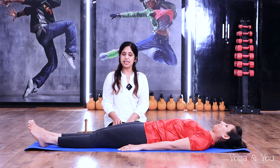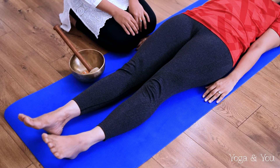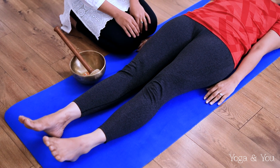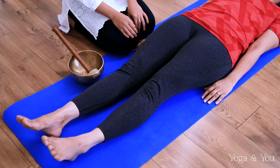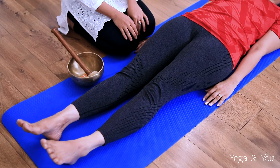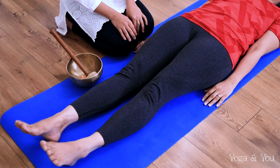Second exercise: squeeze your knees as much as you can and then gently release it. When I say one, squeeze. When I say two, release. Squeeze and release. Squeeze and gently release. One more time — squeeze and release. One last time — squeeze and release.